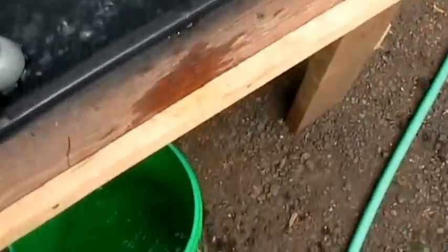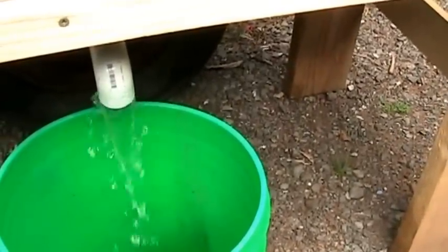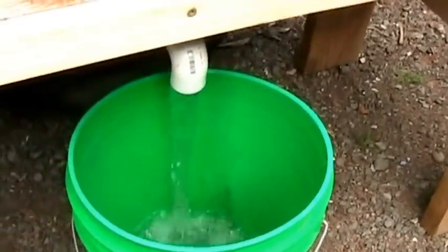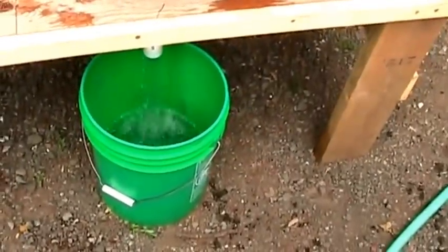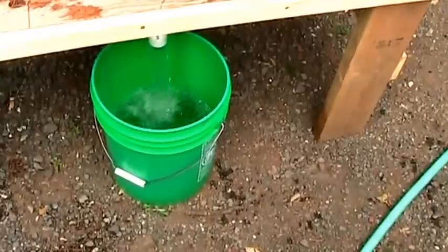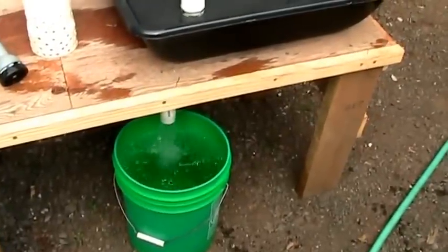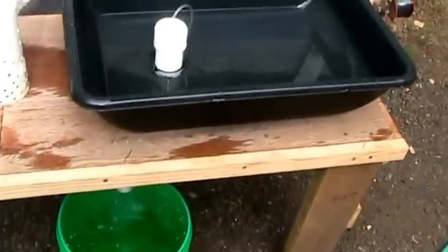I'm just about there — the water is slowly starting to drain out. There we go. It holds about five gallons of water and it is really coming out. I've seen a lot of videos on this stuff, and seeing it in person is pretty impressive. All right, just about empty — this bad boy holds about five gallons of water.